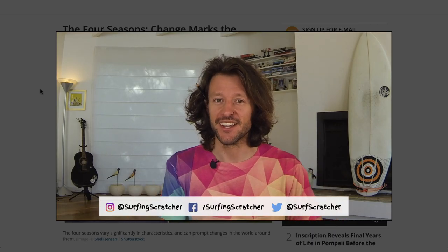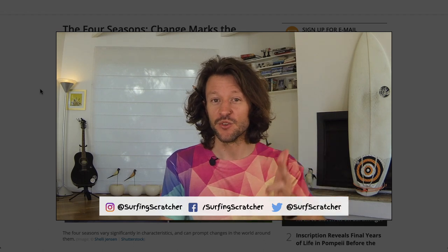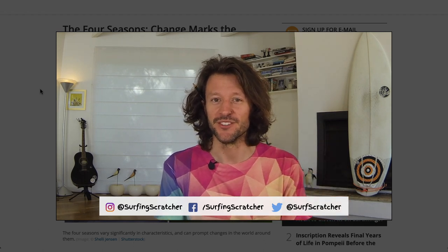Hello world, Surfing Scratcher here, a teacher-surfer-programmer bringing you the goodness of learning to code through video tutorials. If you're new around these parts then consider hitting that subscribe button to stay in the loop. I've also got a link to the Surfing Scratcher mailing list in the description below. Educators, if you sign up I'll send out some monthly news and resources straight to your inbox.